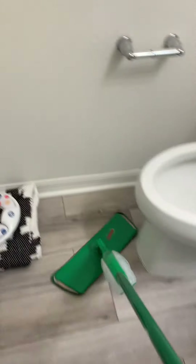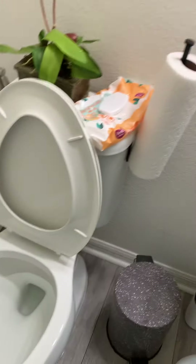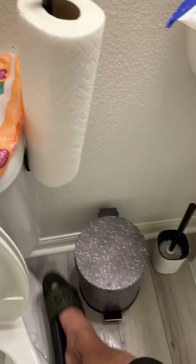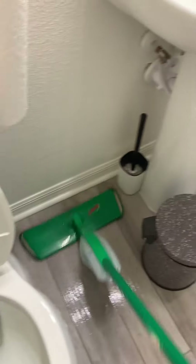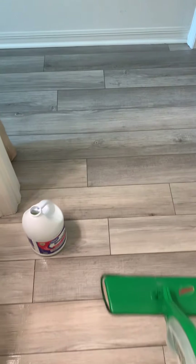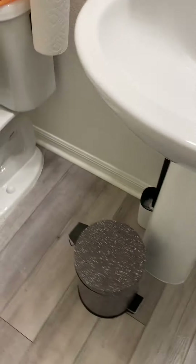Make sure you mop it side to side so it's clean and sanitized. You can remove the floor mat so you can sanitize underneath it as well. That's how it is — now it's clean. Plus, I'm gonna wipe the sink area with the antibacterial wipes as well.